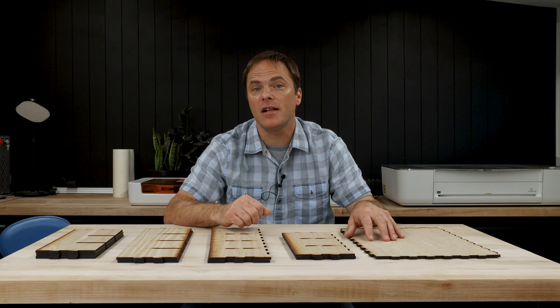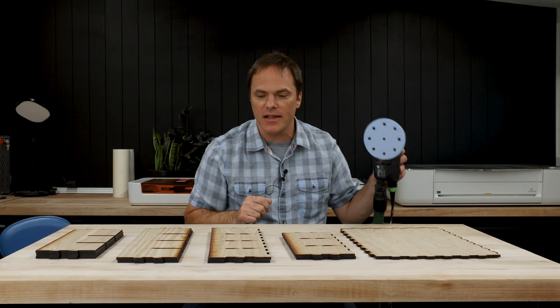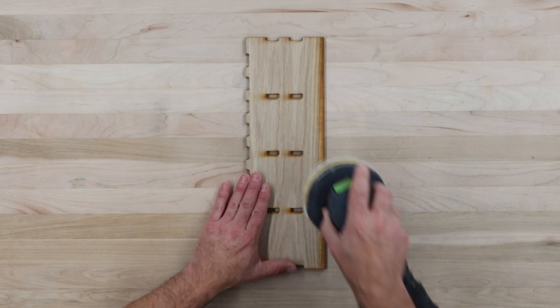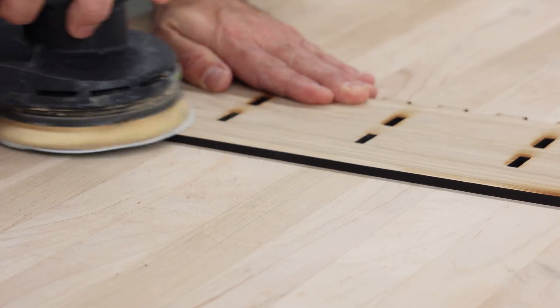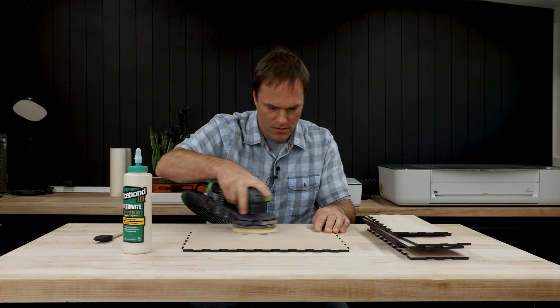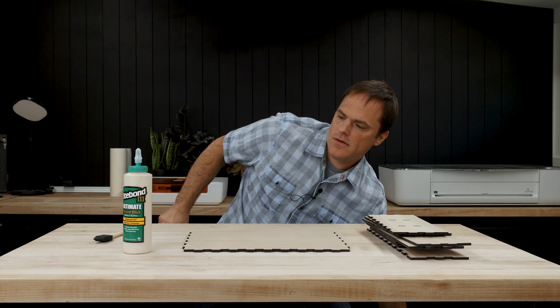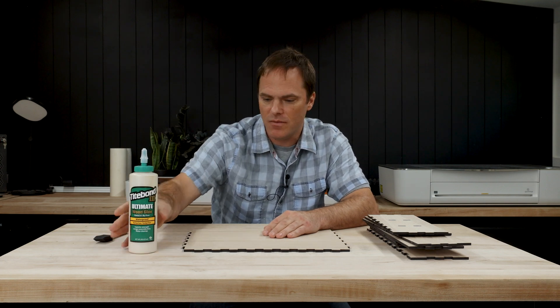The next step is to clean up the char on our white oak plywood. To do that, I'm going to lightly sand each face using an orbital sander. Now that we have everything sanded, let's glue everything together using some wood glue.